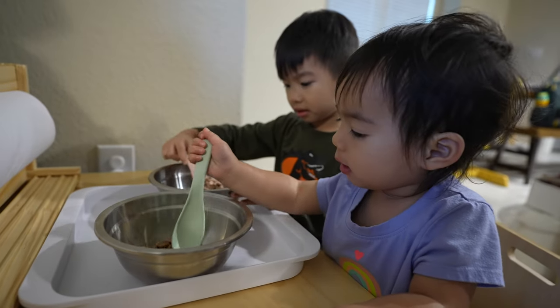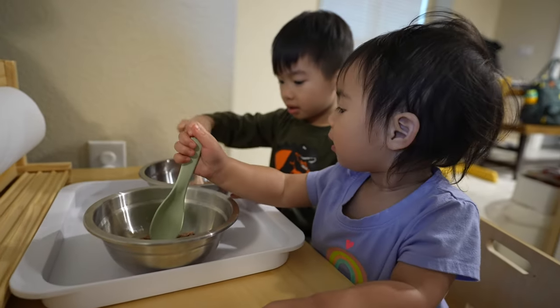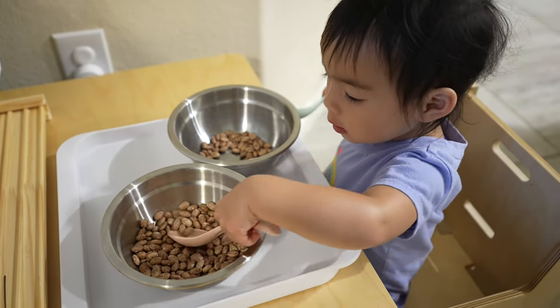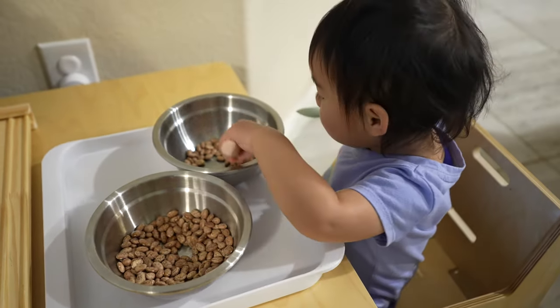If you have more than one child, you can have the older sibling demonstrate as well. My son was quite eager to show his little sister, and I found that my daughter generally enjoys mimicking her older brother, so it can be a useful teaching tool. This can also be done with a variety of small objects, and you can adjust the size of the spoon to make it more challenging.